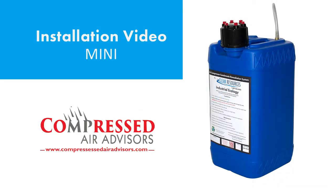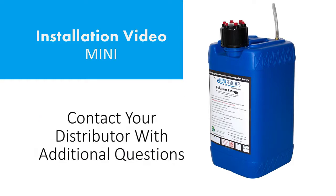Hello and welcome to the installation video for your new mini unit. This video will cover the basic installation steps, and if you have questions beyond what this video covers, please contact your distributor.